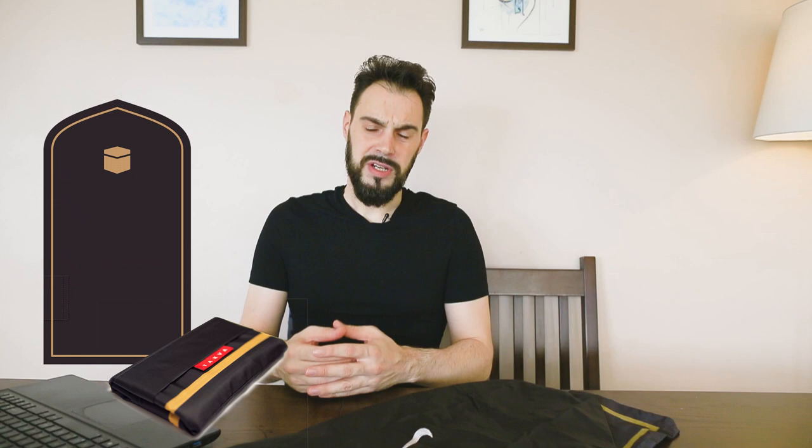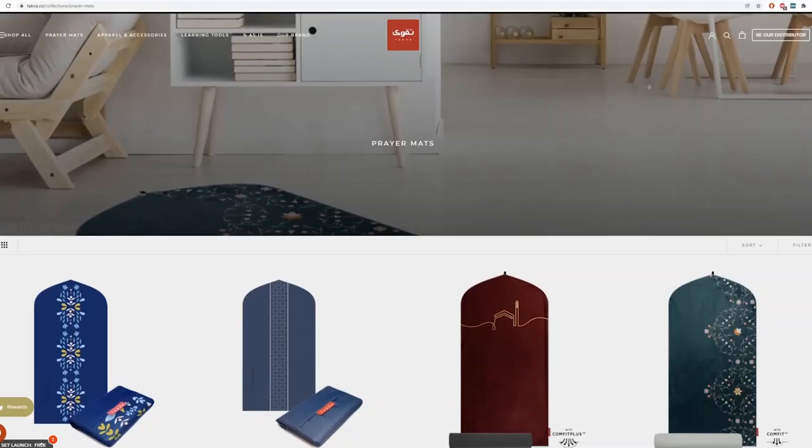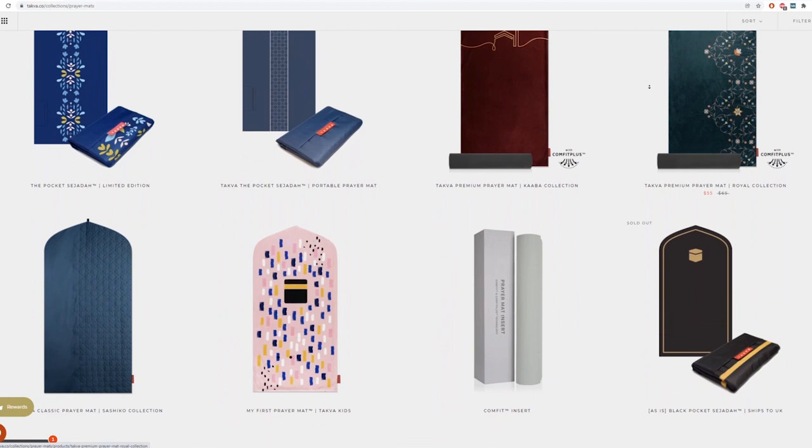So why would you spend more money on something that is double-layer ripstop — fair enough — but whose only significant advantage is the Nike logo on it? Looking at a company like Takva, their mats are produced in Turkey and come in a variety of designs and constructions. Their pocket mat is priced around £20, which is almost £10 cheaper than Nike's.